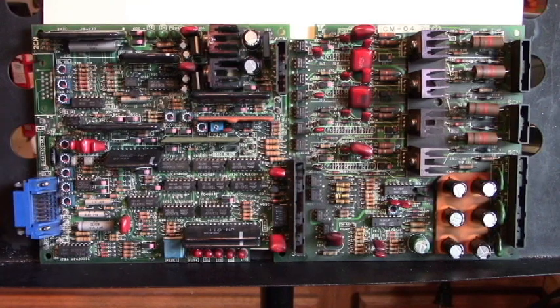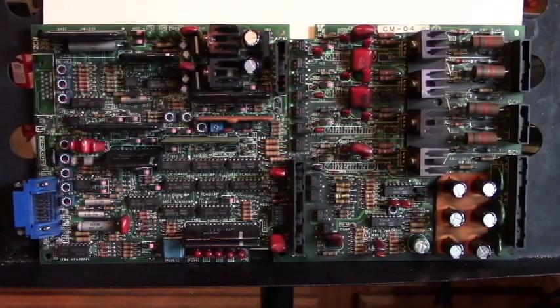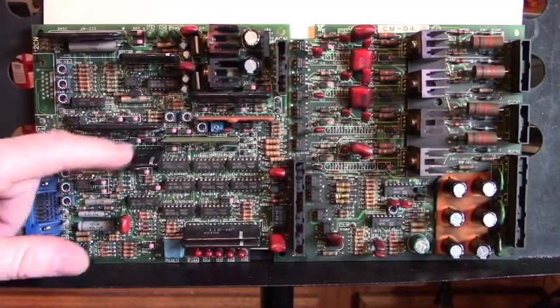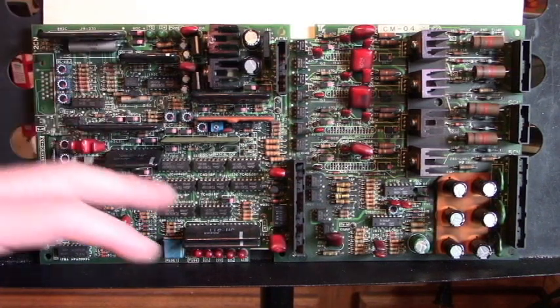Now here's a broken board that came out of a blown-up drive that couldn't be repaired, and I take parts off of it. You can see here there are four hybrid modules that I borrowed from this board to fix up another drive. Always keep parts like this, because you can't get these hybrid modules unless you have this board. So if you have a blown-up drive or a torn-up drive, don't throw it away — keep it, because you can use parts off of these boards.